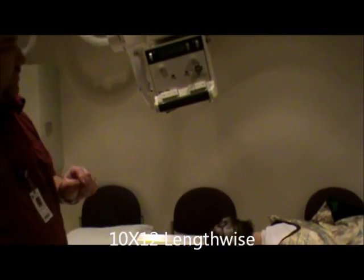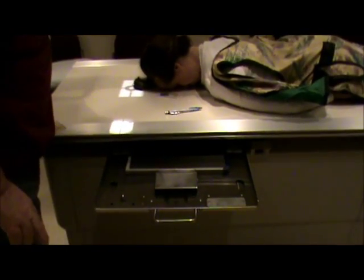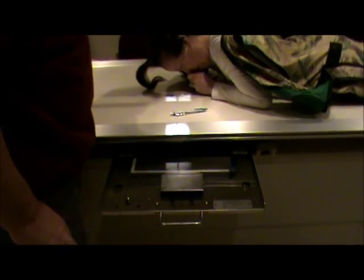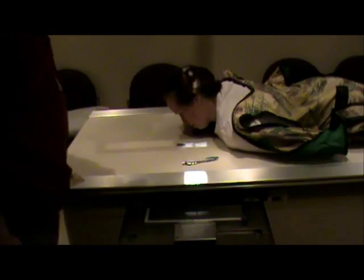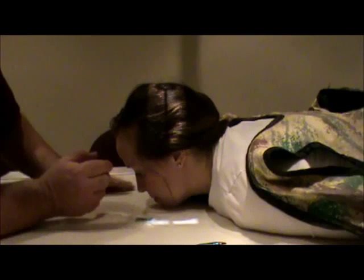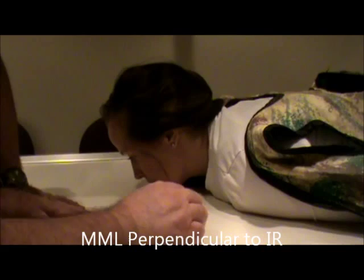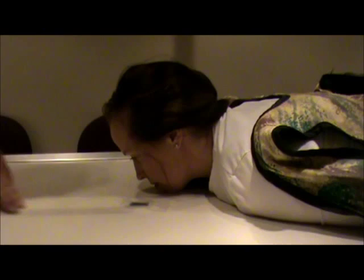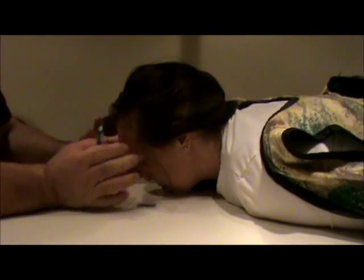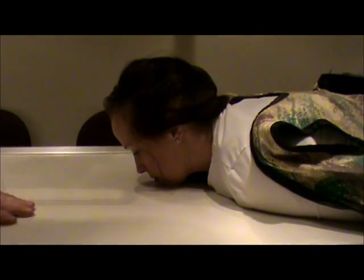Now we're going to do our Waters view. I'm going to take the angle off and re-center to my film. Then we're going to have the patient put their chin on the table and tuck the chin down just a little bit. I'm going to try and get the MML perpendicular to the IR, and make sure her head is straight. I'm going to place my pin to show that we're going to exit at the level of the acanthion.